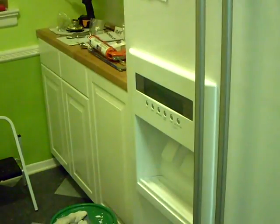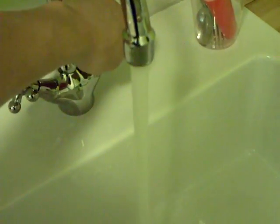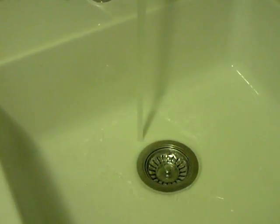I've got the countertop and all the door fronts there on the little countertop, and this is the part I'm most excited about right now today, which is I actually have running water.